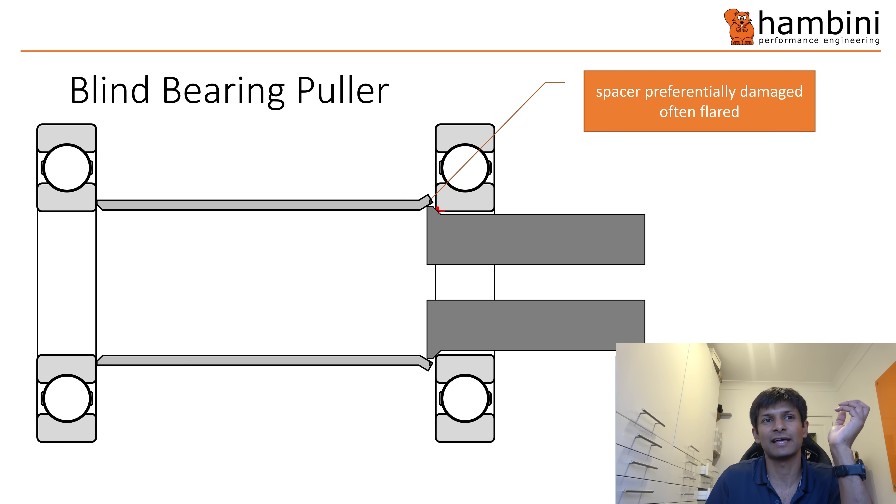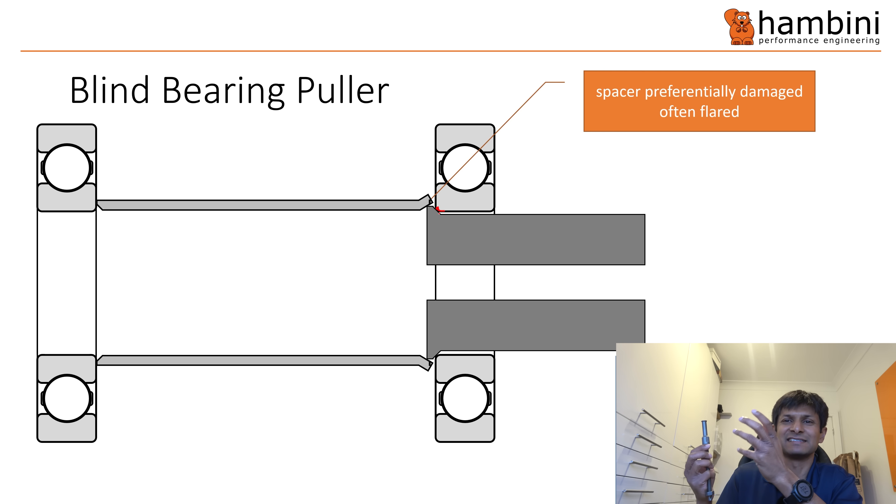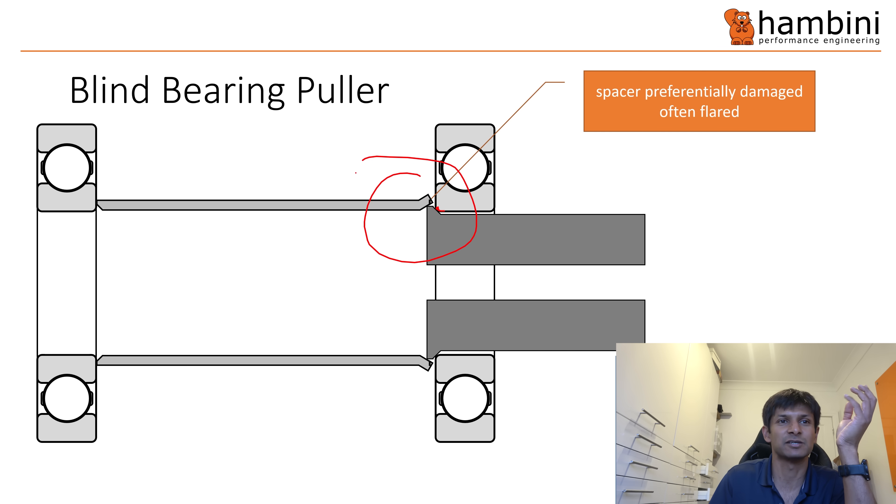In Reginald's video he tightened it with a spanner. If I tighten the same thing by hand it would be enough to distort the aluminium — remember, the material is basically the same as a Coke can, albeit a bit thicker gauge. What happens is you end up with preferential damage to the spacer because it's soft — it often ends up flared, as you can see here, exaggerated.